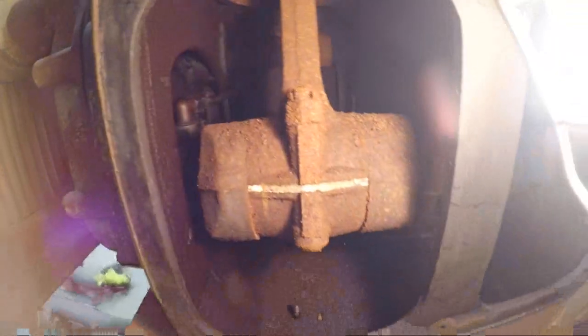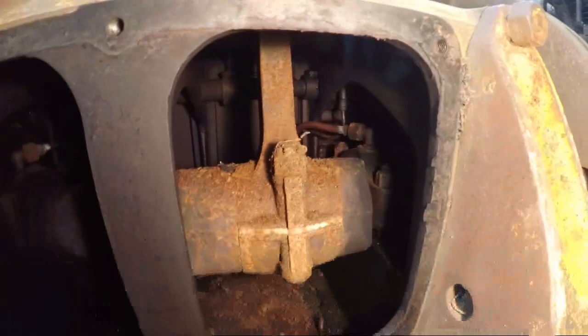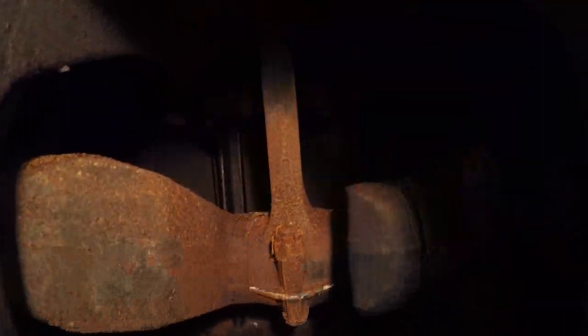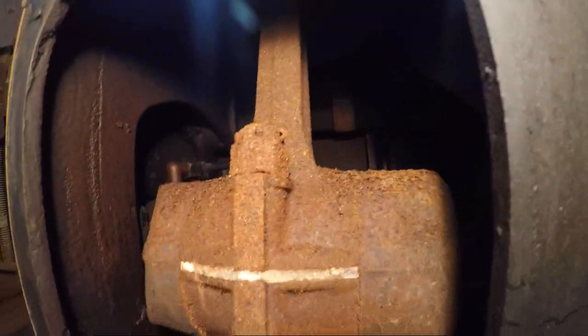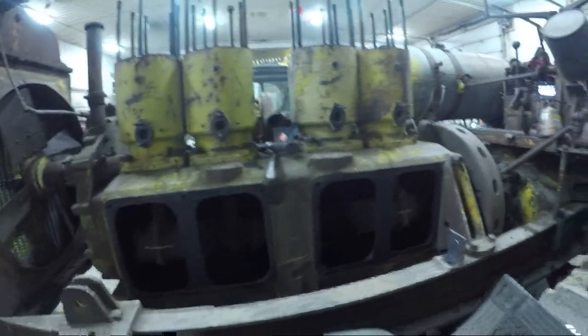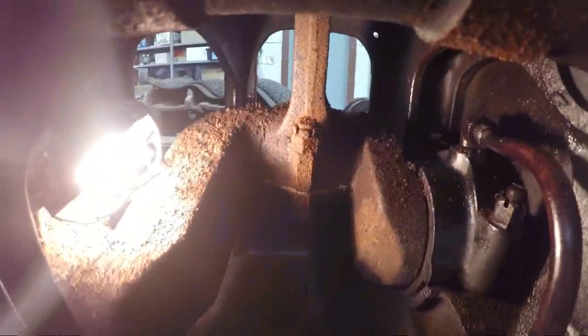Well, it's not really what I was hoping to see in here. We've got lots of rust — that's number one, number two, and number four. And if you look really far back there, you can see the camshaft — it's all rusty, the lobes are all rusty. So I think what I'll do is spray some penetrating oil in there and let things soak for a little while, and then I'll see if I can start breaking some of this thing loose. It might be a battle.